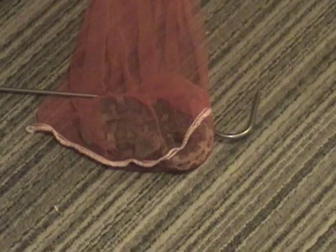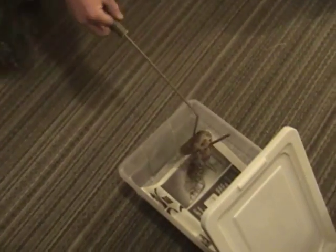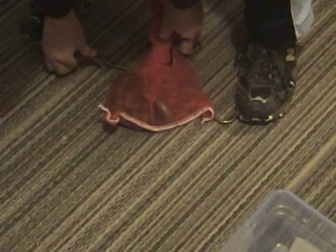This first one is an Ovopis opinovensis. This is an adult — they're not huge snakes. Here is the second Ovopis.